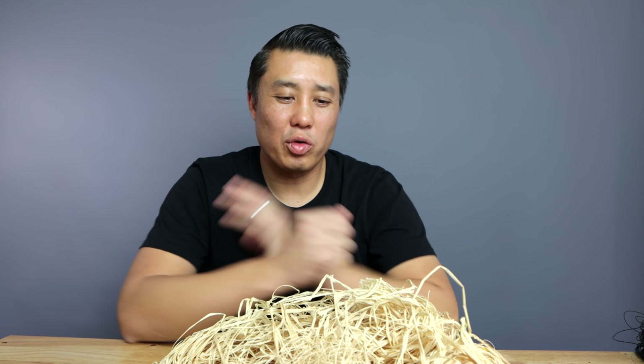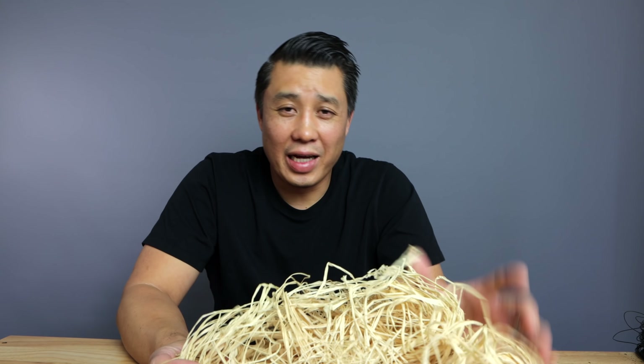Hey, how's it going? Jason here. In this episode, we're going to be talking about raffia and how you can use it to bend larger branches.